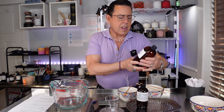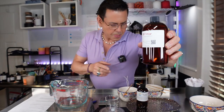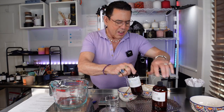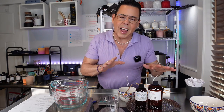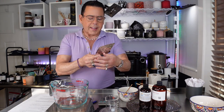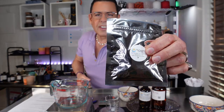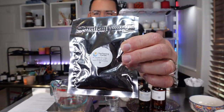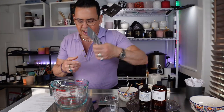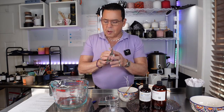For these candles I'm going to be using two oils from The Flaming Candle: citronella and lemon lavender. In one candle I'll only use citronella, and in the other I'll mix the two equal parts to see the difference. For the lavender candle I'll use lavender dye chips, and for the plain citronella I'll use hunter green dye chips — both from The Flaming Candle. This is my first time using these dye chips, so we'll experiment together.